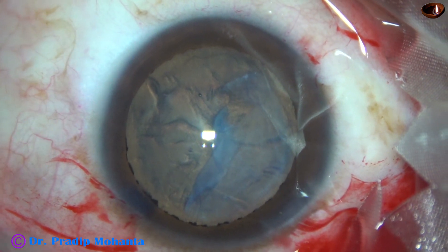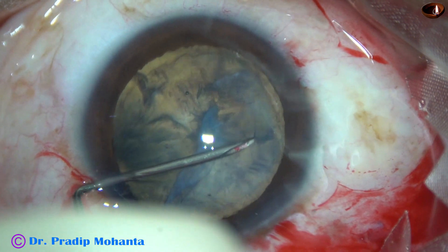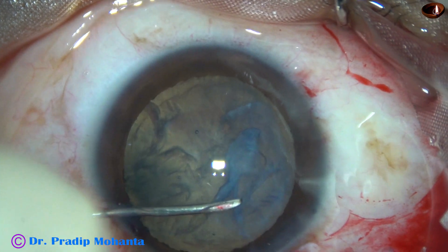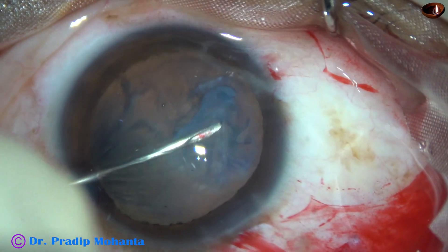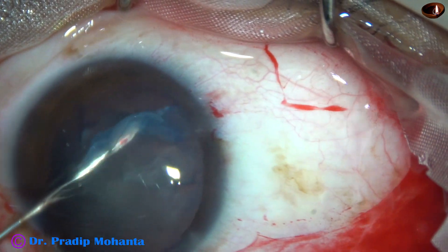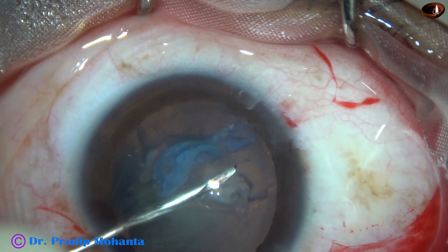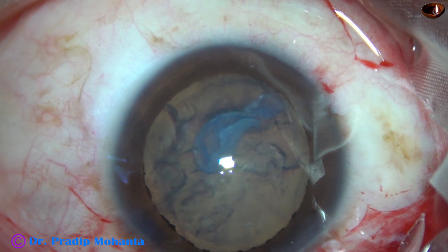Now I have taken the needle and I'm trying to make some more openings — and somehow pull it. It has come out from this side. As I go like this, nicely it is coming out. I didn't think it will be so easy. Almost the whole fibrous plaque is detached — only at one point at eight o'clock is it still attached to the anterior capsule.